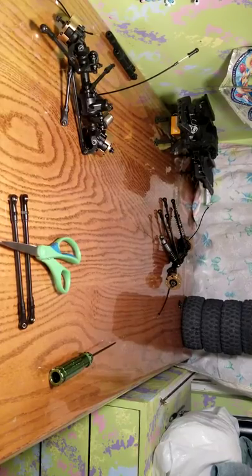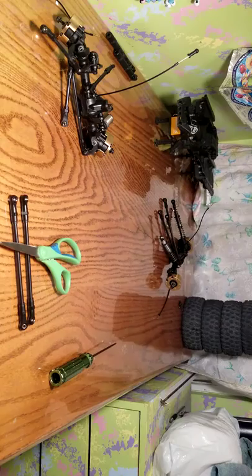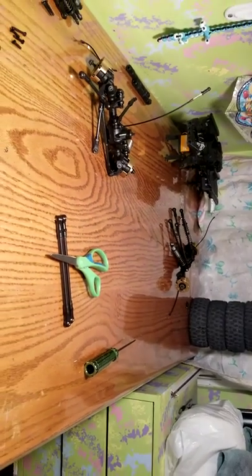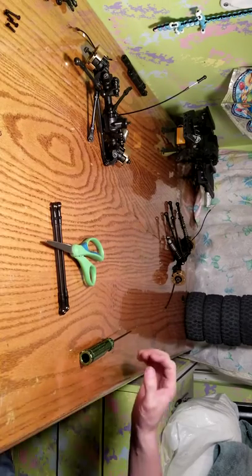Hello everyone, Alex RC Freak coming at you with another video — Part 2 of the lift kit install. We got the front section done over there. These scissors are here because these are the upper links. I know it looks like a mess over here and it is, so anyway, let's get started.